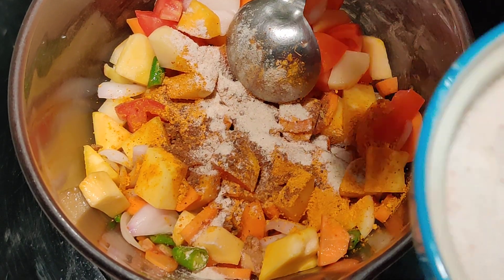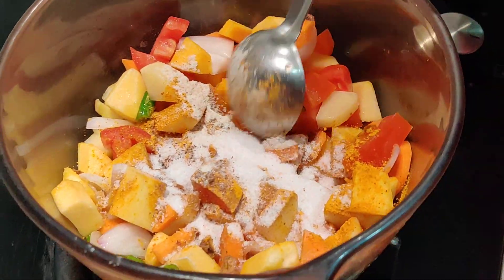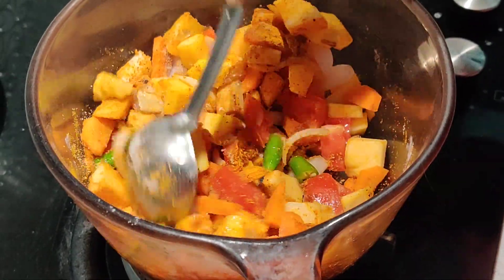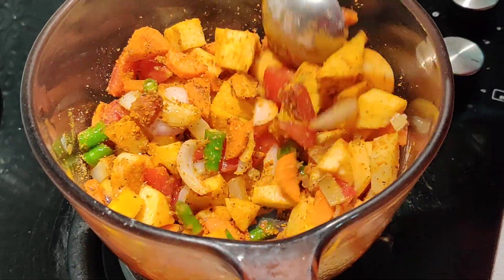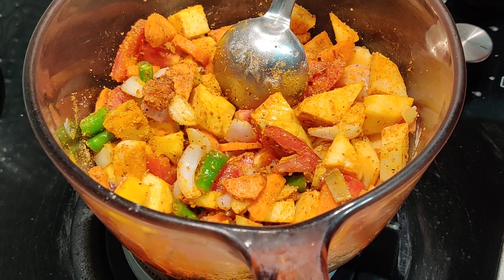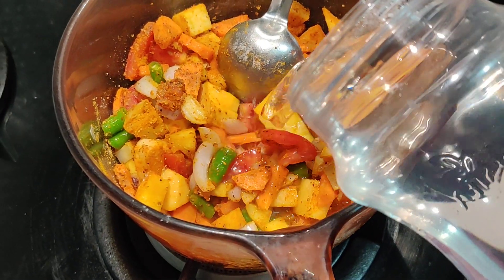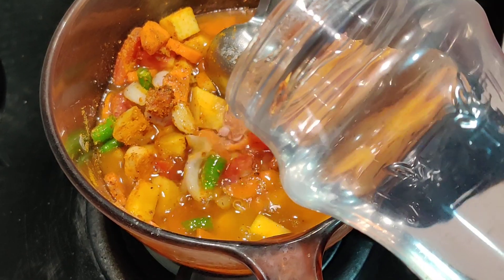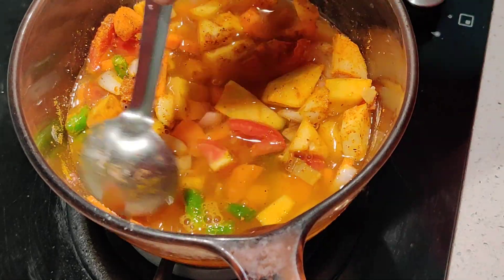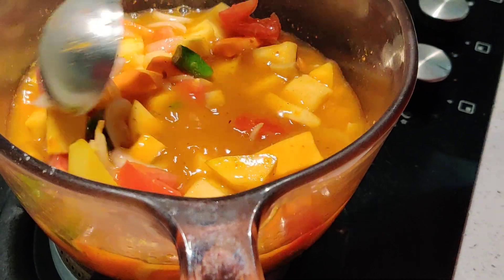Add salt — the kind and amount you require — and give it a quick stir. Now I'm adding water, just about a cup to a cup and a half, mainly so that the vegetables cook nicely. Now it's going to cook for about seven to eight minutes until the vegetables get nice and tender.